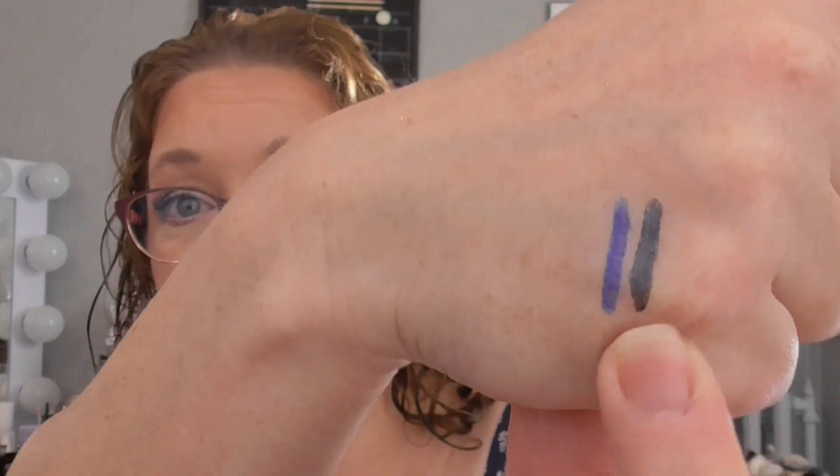I had two liners from Sephora: a shimmer slate gray and a matte cobalt blue. The slate gray had been used four times as of last month and rolled out this month at five uses. The cobalt blue was at two uses last month and is now at three uses this month. These are the Sephora 12-hour retractable eyeliners — they have a nice smudger on the end, are creamy but stay put, waterproof yet easy to remove. The gray is going back into my collection; the cobalt blue sticks around for more uses.